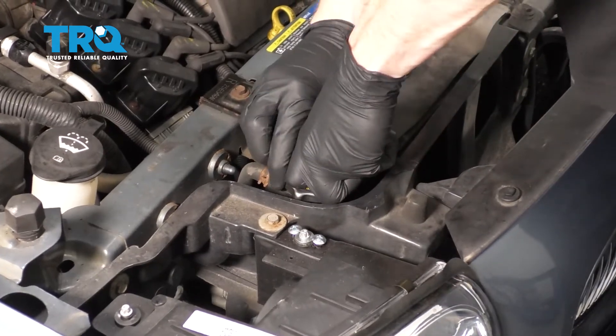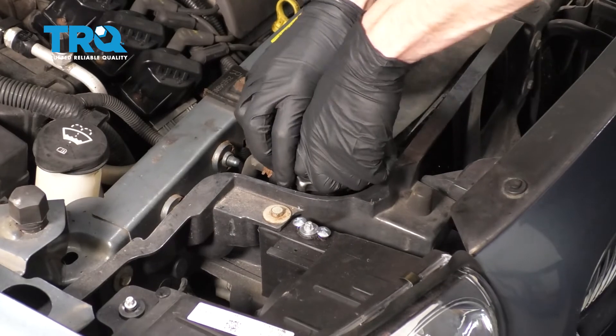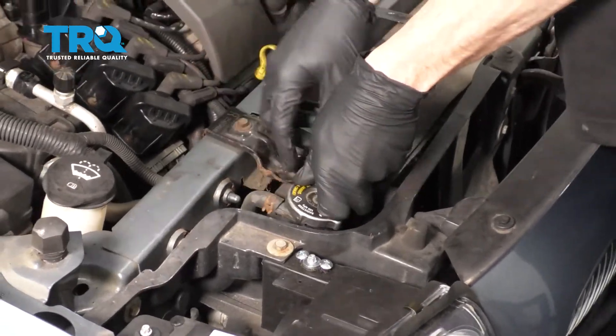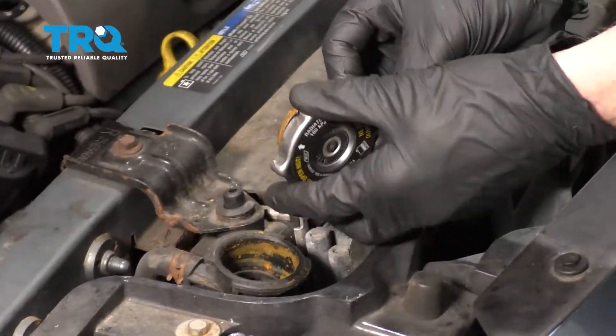After that, go ahead and press this down, turn it counterclockwise to unlock it, and lift it up and away from your face. Give it a quick inspection and set it aside.